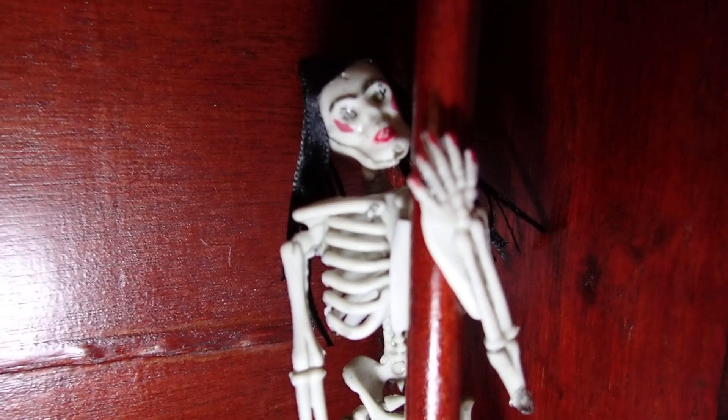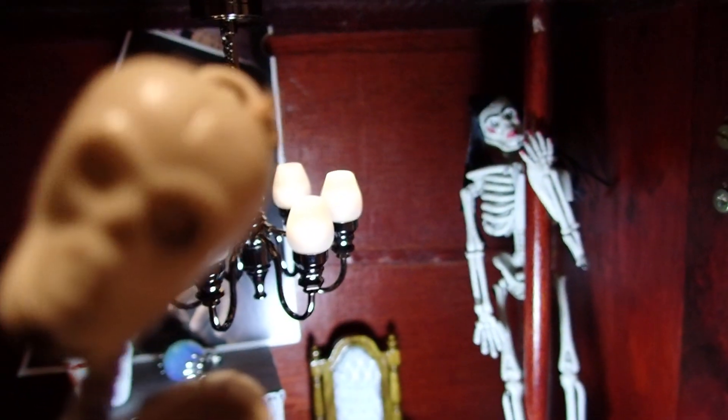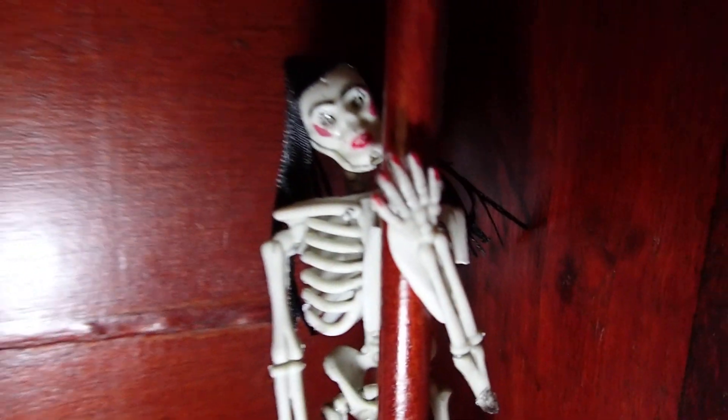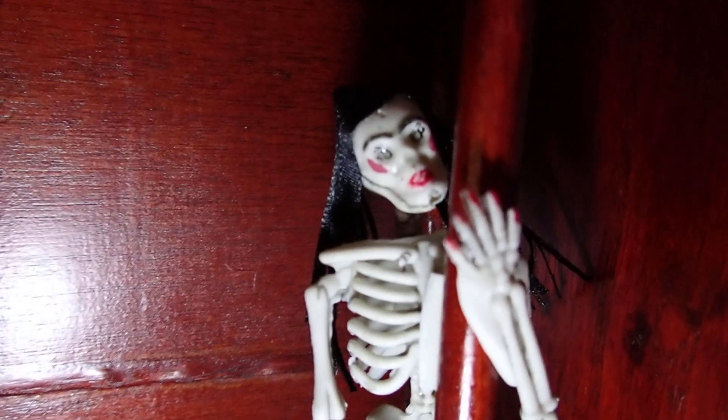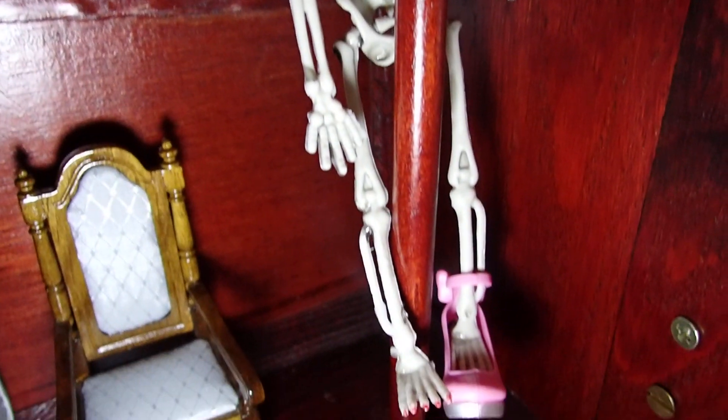I would like you to see the DIY that I made transforming a regular skeleton like this one into this one. I hope that you get a chance to see that. I hope that you have enjoyed, and thank you so much for watching.